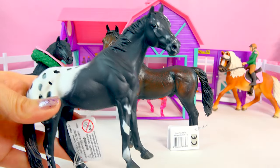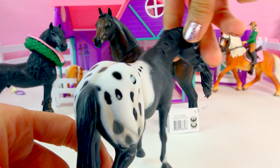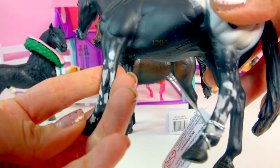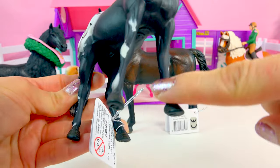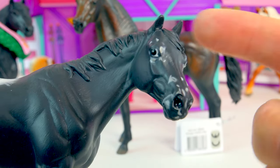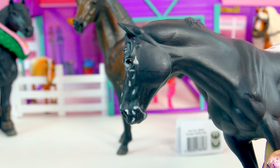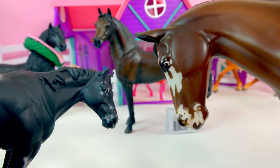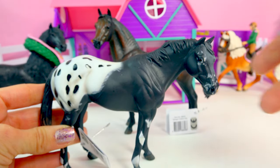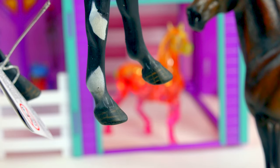Here we have the Black Appaloosa Stallion — look at that little speckled butt! We have a big beautiful blanket pattern with lots of big spots, and even some little white speckles on the legs. Look at that face — you see that pattern on there? I love how the mane is blowing like the wind is blowing. It actually kind of reminds me of Briar's Milky Way horse and the way they have the modeling. He's just kind of standing with his head a little lower. They even put some striping detail on the hooves.